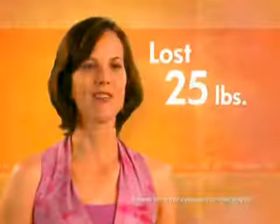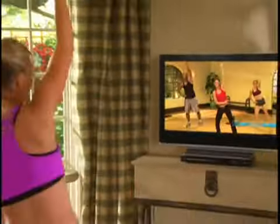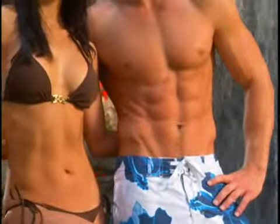Since doing Slim in Six, I have lost 84 pounds. I've lost 25 pounds. I went from a size 16 to a size 4. Slim in Six doesn't just get you slim — it helps you stay that way.